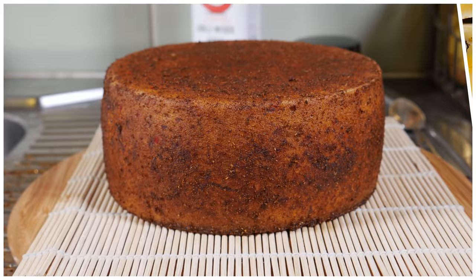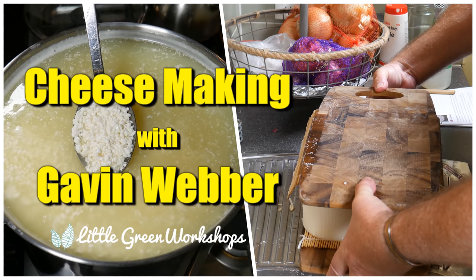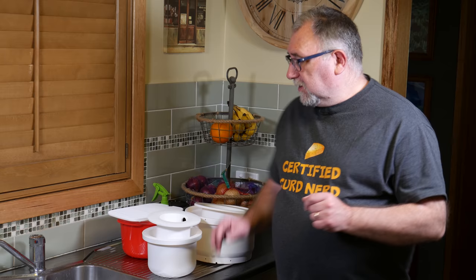G'day Curd Nerds. Today we're making Gouda. I know this is a remake of an old video, but I had a unique opportunity. A company called Lauda reached out to me from the Netherlands and said, Gav, do you want to make Gouda using our unique molds?